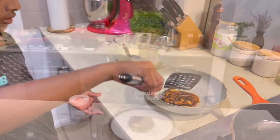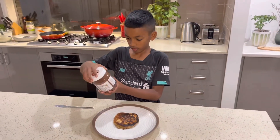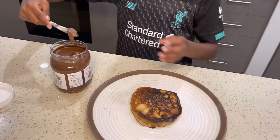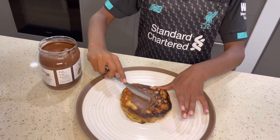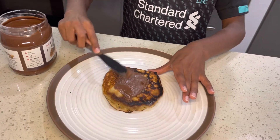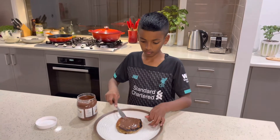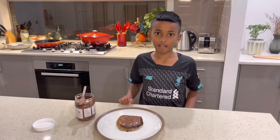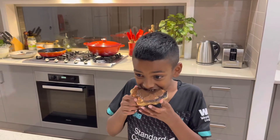For the final ingredient we're going to add Nutella, and we're going to spread it like how you spread butter on bread. And this guys is how you make a black hole pancake — thank you for listening, bye!